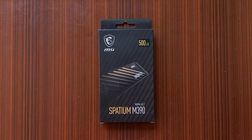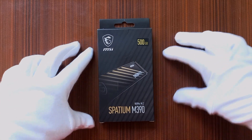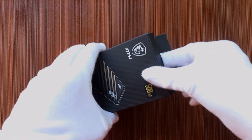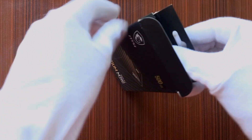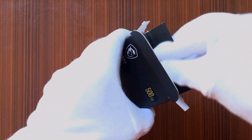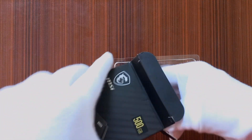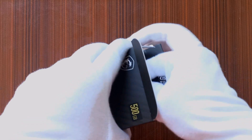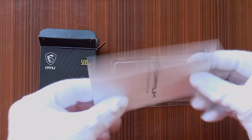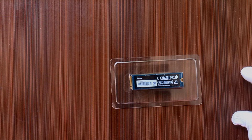Looking at the product, it has good packaging with a black finish and it's looking good. Let me just quickly open it and check inside. The box has a plastic case inside in which the SSD is fitted, to keep it safe. It also has some paperwork. So these are the things available inside this box — the paperwork and the SSD.